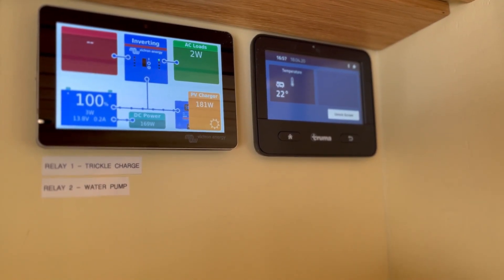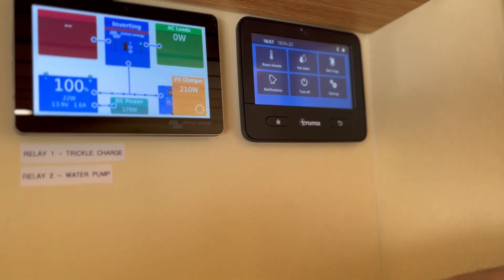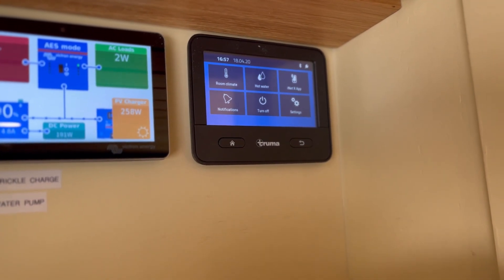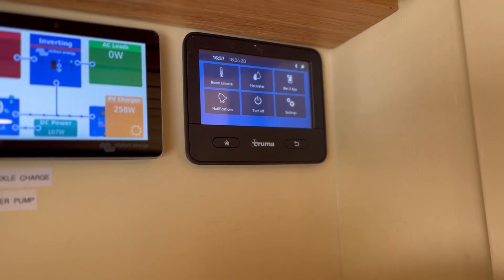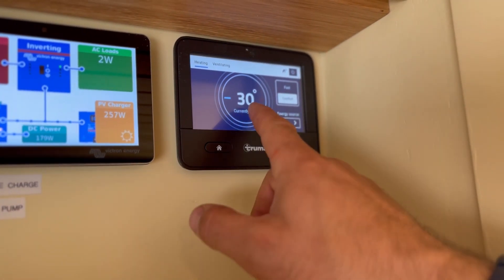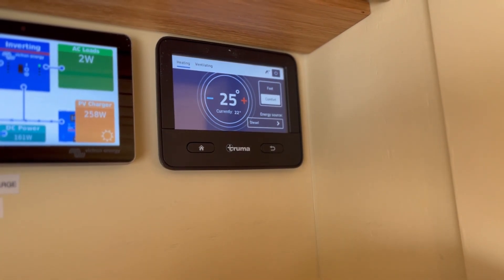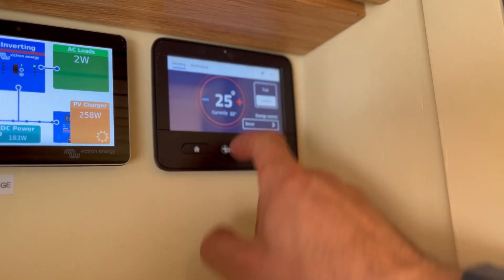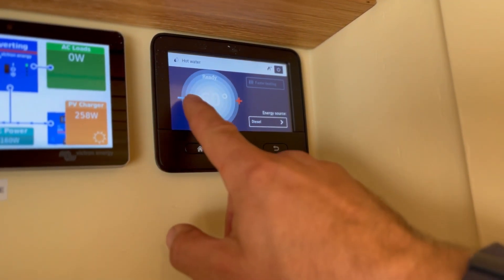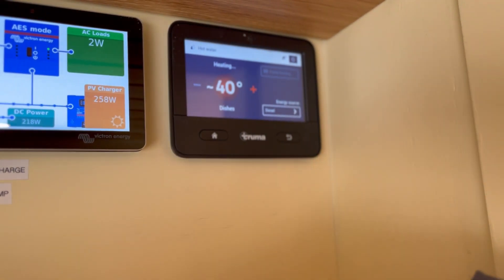The second monitor is for your Truma Combi boiler — this is the new touch screen display. This is the D4E model so it uses the vehicle's diesel from the tank to power the hot water and the heating. You can set the room temperature on a thermostat and decide what temperature you want the room to be; it will then kick in automatically and maintain that temperature. You can also select your hot water at 60 degrees or 40 degrees, and select your fuel source whether you go electric or diesel.